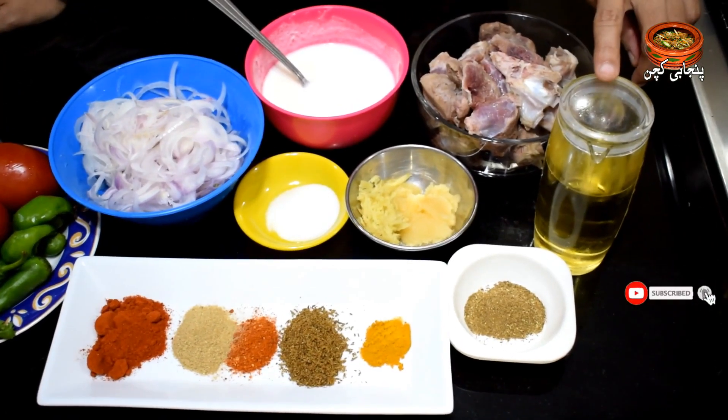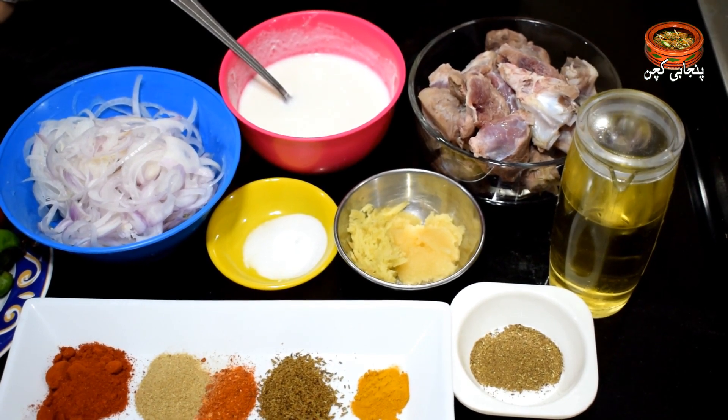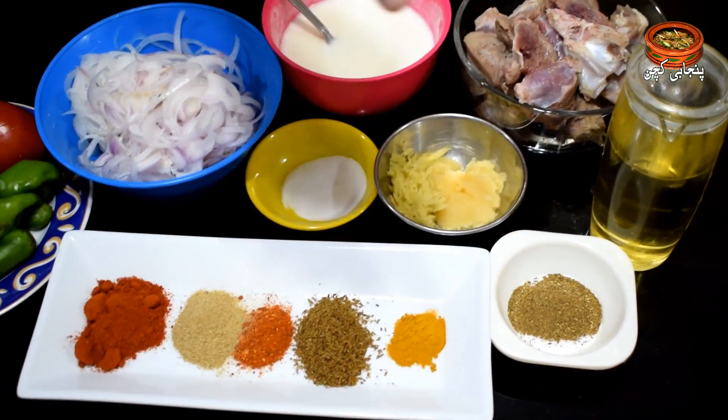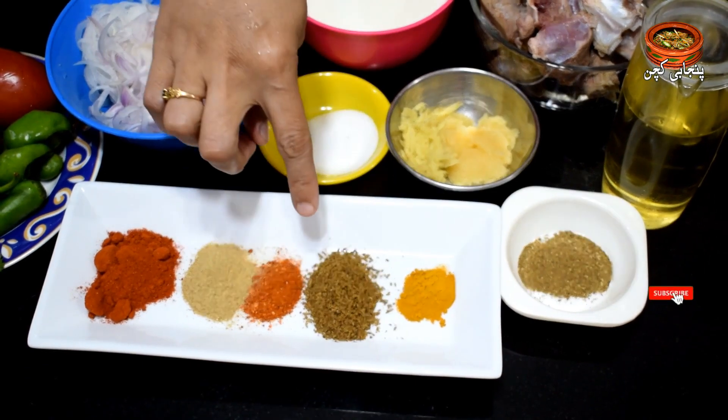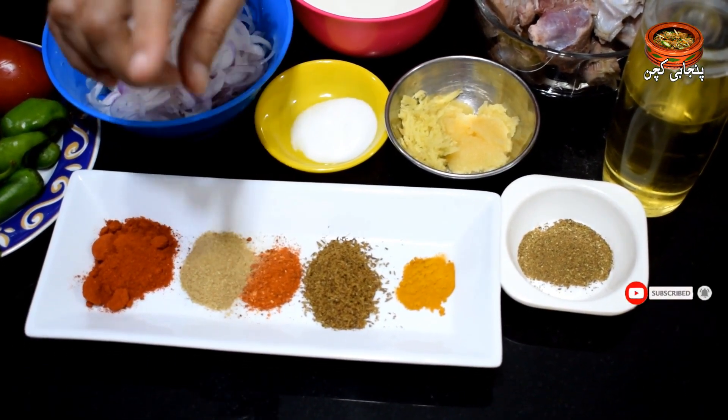We will use 1 cup of oil. I have used 1 teaspoon of hot powder, 1 teaspoon of salt, and 1 tablespoon of coriander.